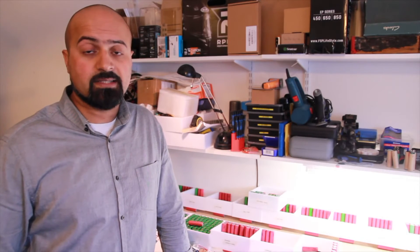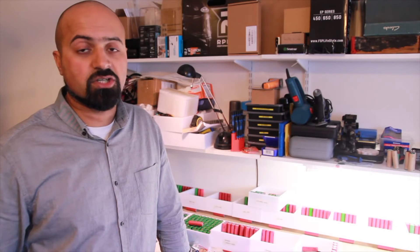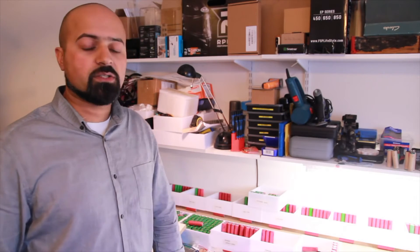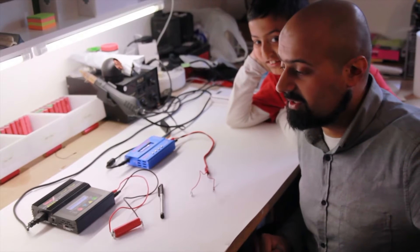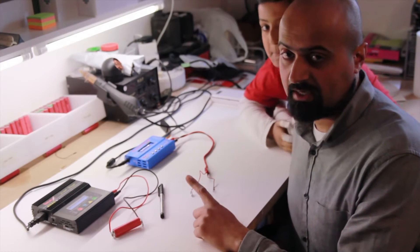Once the battery is charged it needs to be tested for its capacity. I've got two IMAX B6 dischargers here, so it's a little bit slow. But I've also got 9 TP-4056 chargers running at one time. The way that we work is we'll charge the batteries, and once a battery is charged we'll put it into its box which is ready for capacity testing. Once they're charged and in the box, we'll put them onto these IMAX B6AC testers.